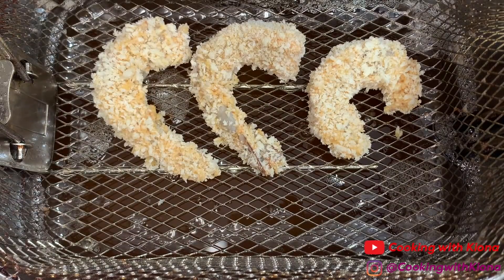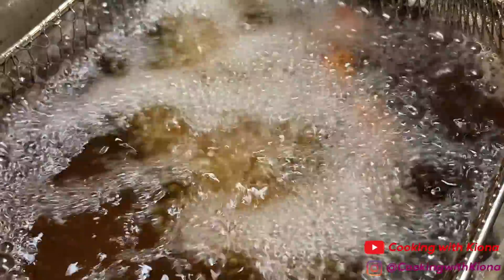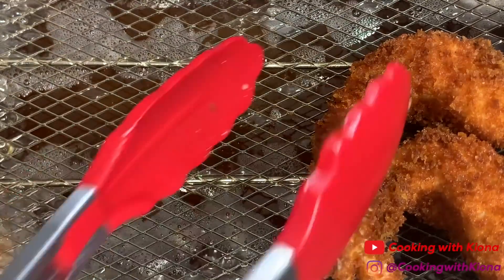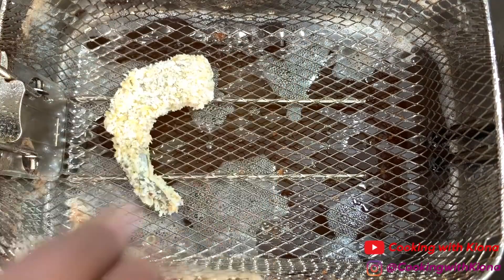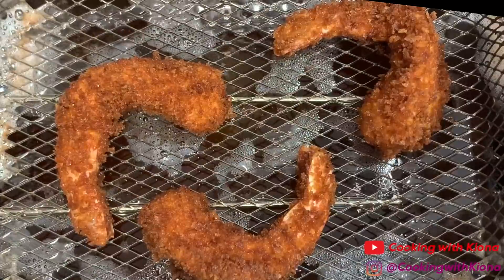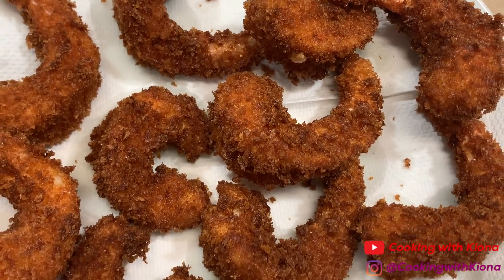Fry your shrimp at around 350 to 375 degrees for about two to three minutes. When your shrimp are finished cooking, place them on a wire rack or a paper towel covered plate so the excess oil can drip off.